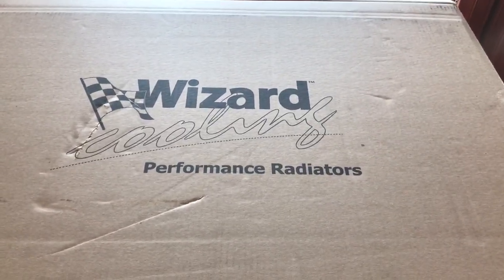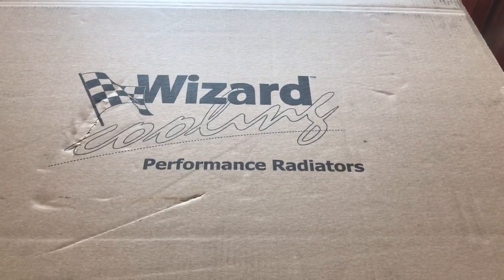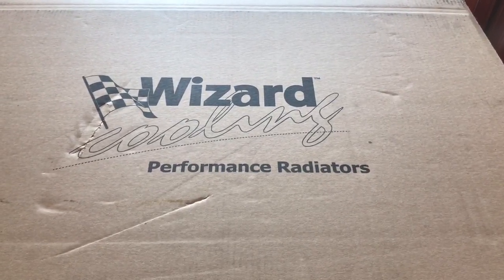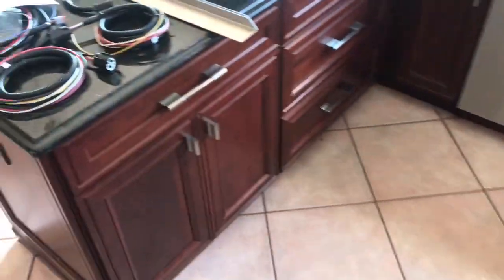Hello everybody. Welcome back and thanks for following along. In this video we are going to do a quick walk around on the dual brushless fan kit that I purchased from wizardcooling.com. So let's take a look at some of the components.